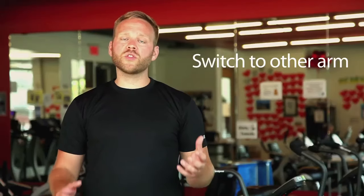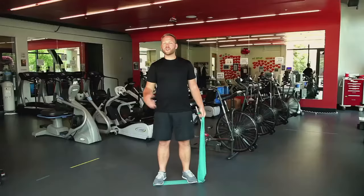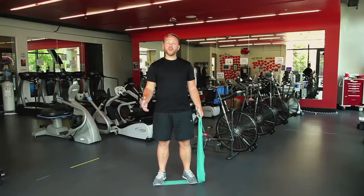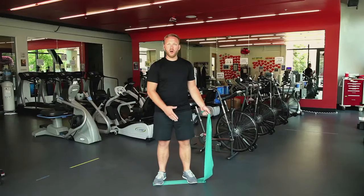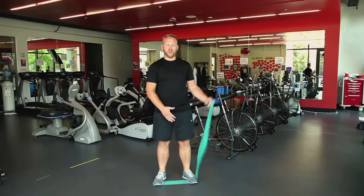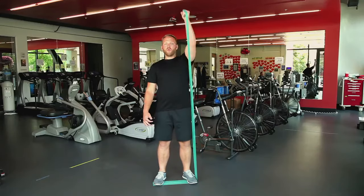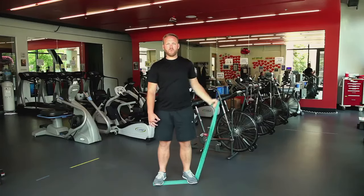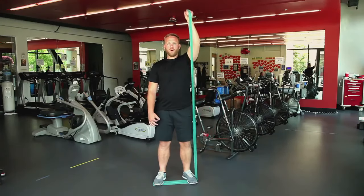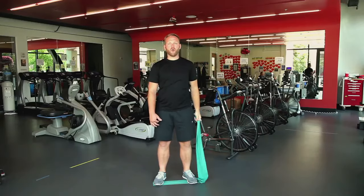Now we're going to switch sides and do some of the upper body activities we've just done with one arm, with the other. Since I started with my right arm, now I'm going to switch to my left arm. I want the same idea where I have my band underneath me, pinned to the ground with two feet, with my left hand ready to do some lifting. We're going to move the arm up, back down, and then over to the side, just repeating that pattern of activities we just did with our other arm.